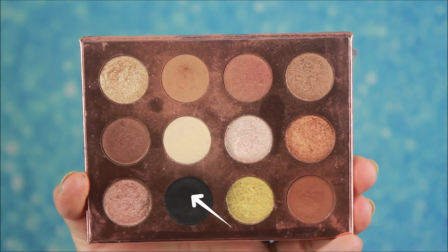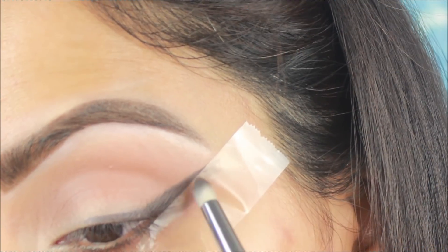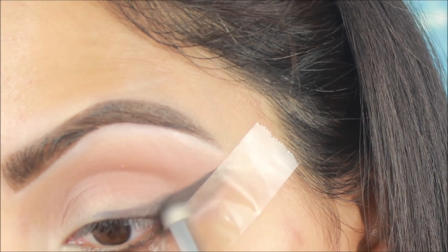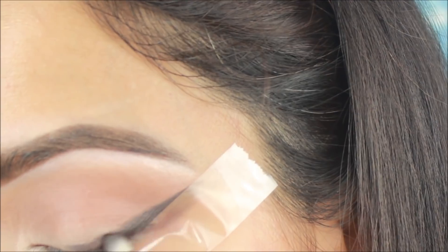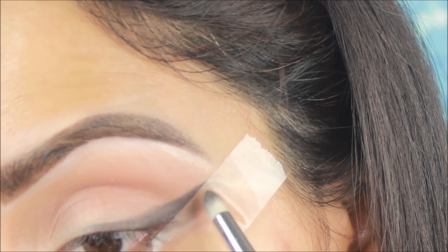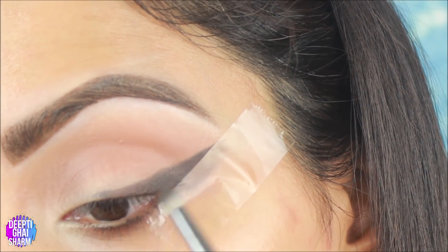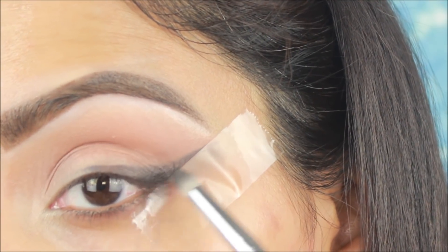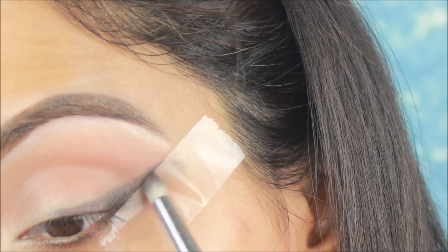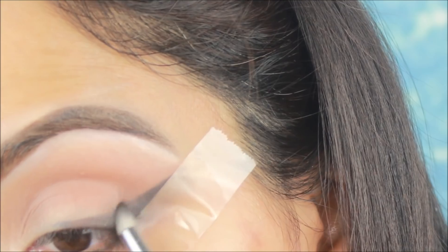Now I am using a black eyeshadow and a small pencil brush to smudge the gel liner. Lightly smudge it because this is a smudged eyeliner look. You can apply more gel liner if you want. I will then apply this black eyeshadow with a bit of intensely dark shadow.